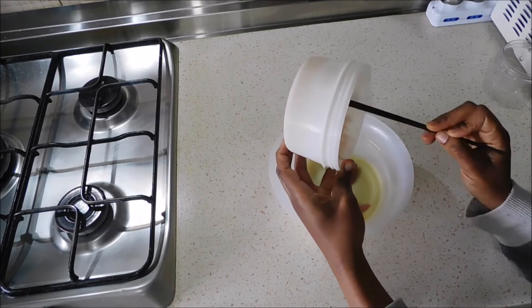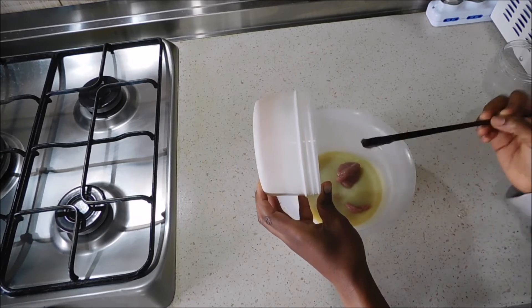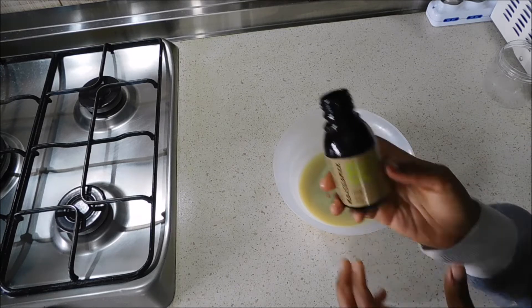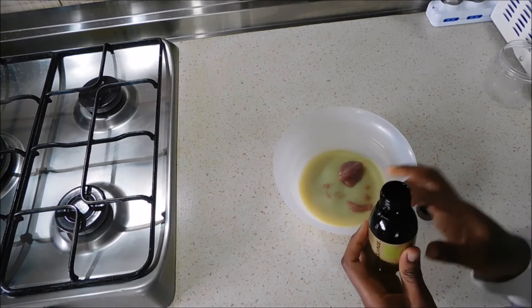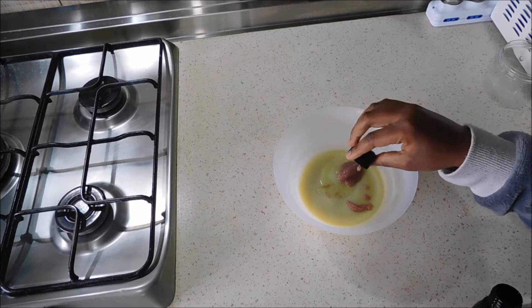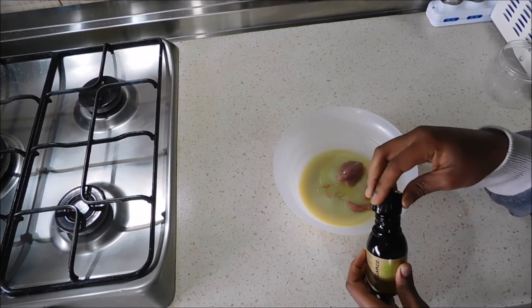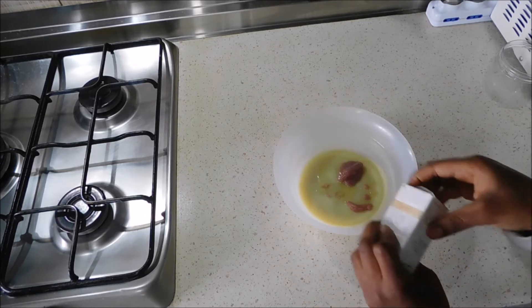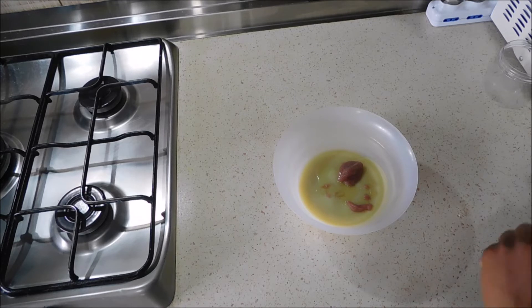Now I'm going to mix these two ingredients together. Let me tell you that since I made this video more than one month has passed, and this mixture is still fresh — no bacterial growth, no mold — because of the small quantity of katira I use and the preservative. The next ingredient I'm adding is vitamin E. We all know how vitamin E is very good for the skin and hair — it helps prevent free radicals, keeps the skin healthy, young, and hydrated, and gives it shine.